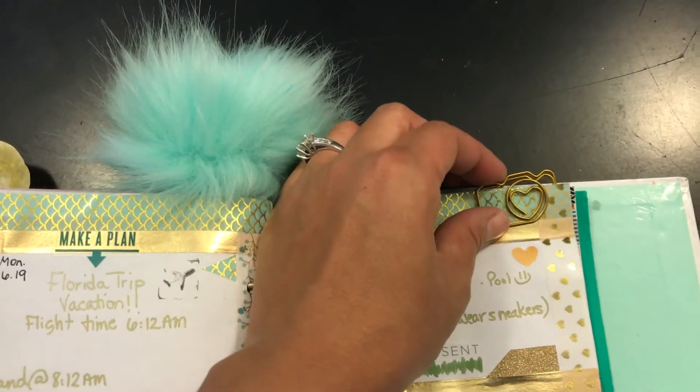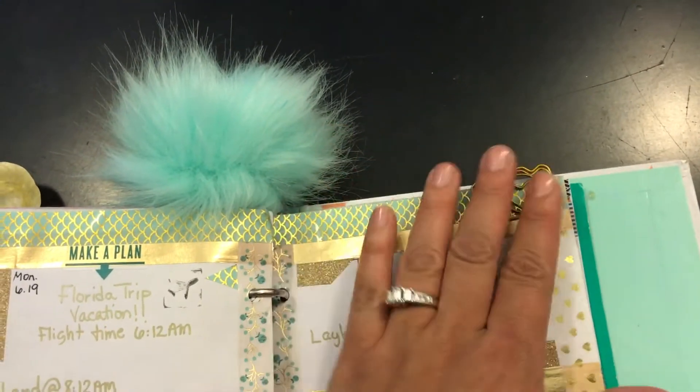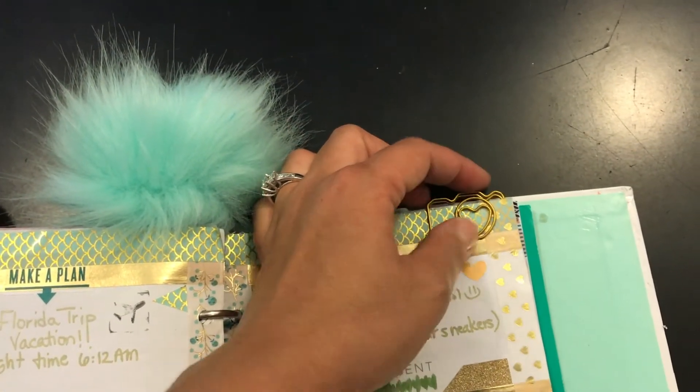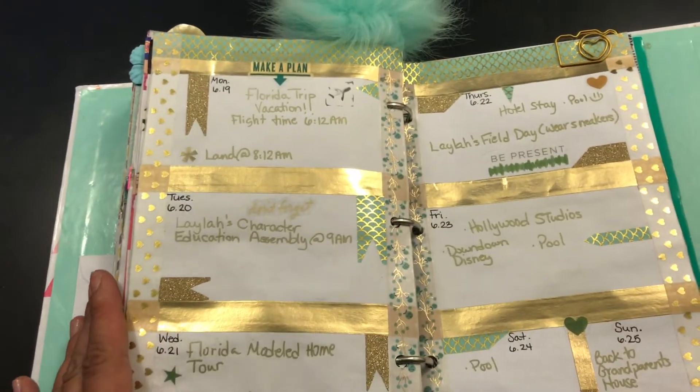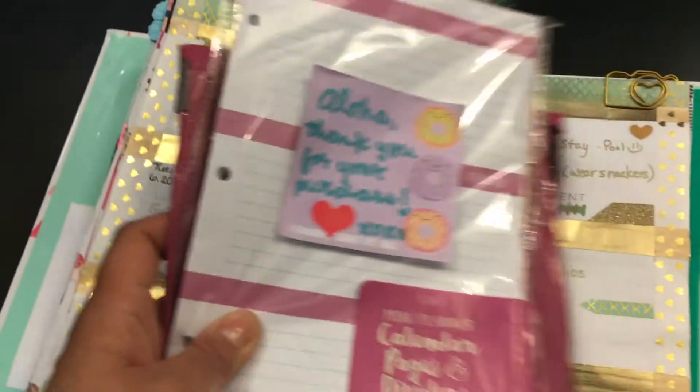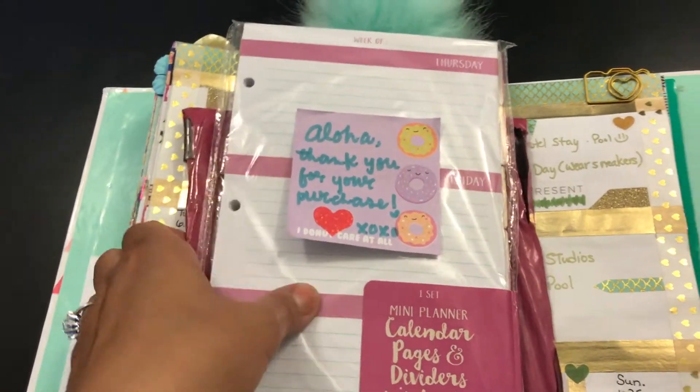I also used this cute little camera pickle paper clip that my friend had gifted to me. I don't know if I'm using it right — let me know if I'm using it right. But yeah, this is the way this turned out.